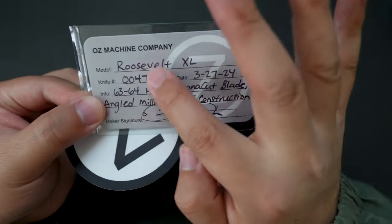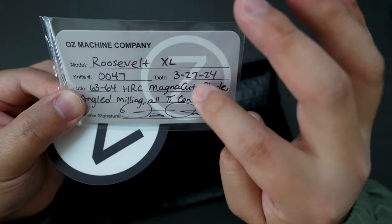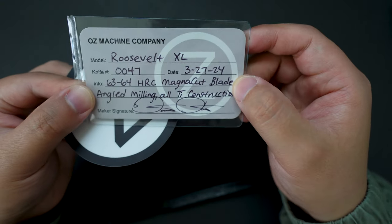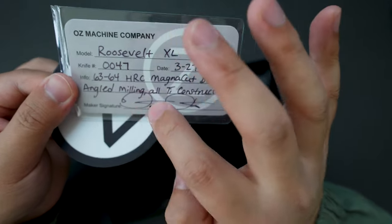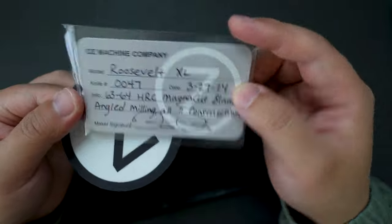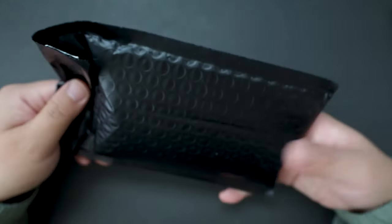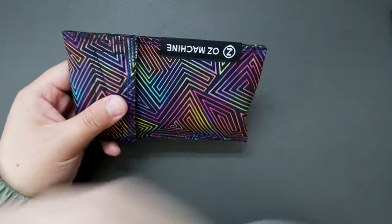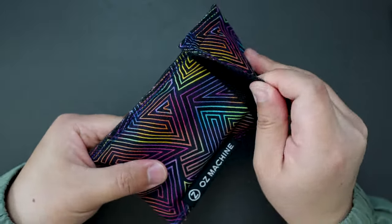You can see Rosewell extra-large number is 47, and date of birth is March 27th, 2024. It has a 63 to 64 HRC Magnacut blade, angled milling, OTI construction, and the maker's signature. There's also a cool sticker from Oz Machine Company. The knife comes in this bag — it's a nice Oz Machine Company pouch.